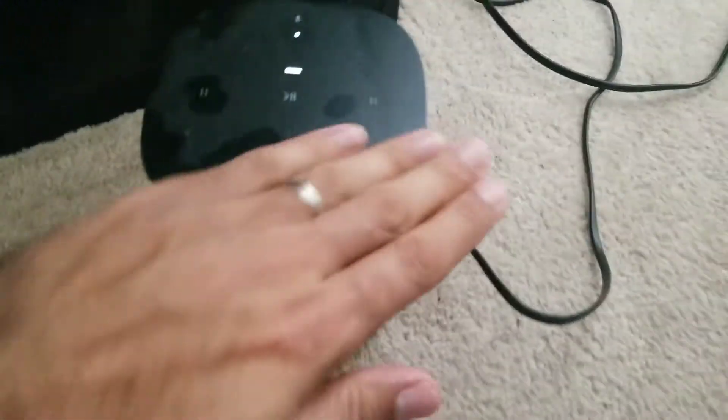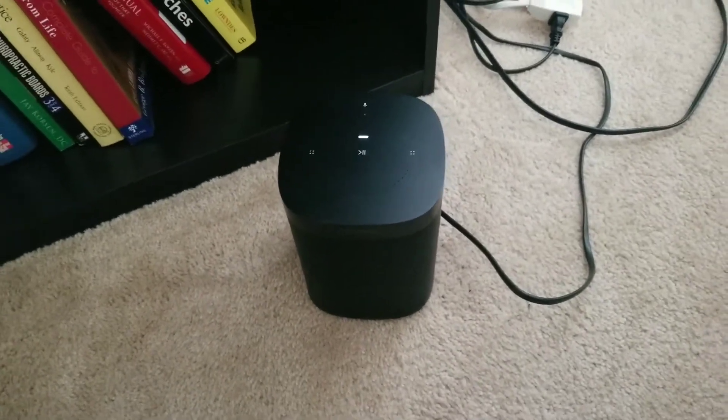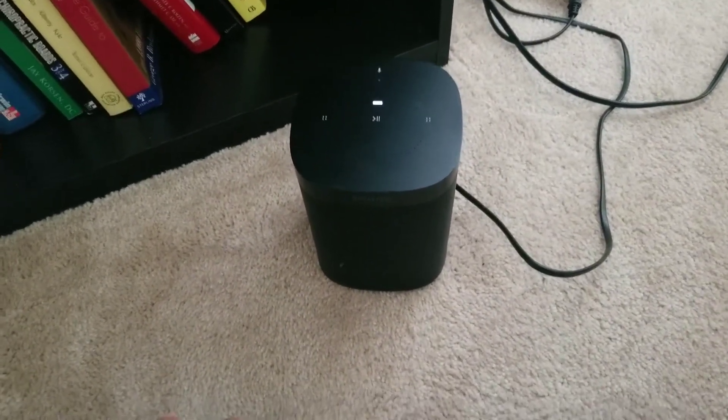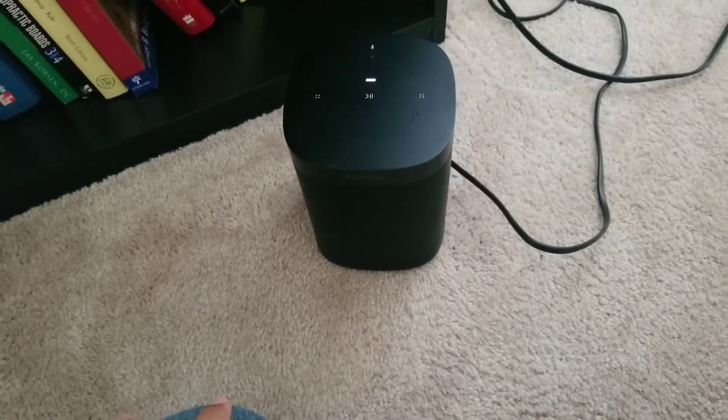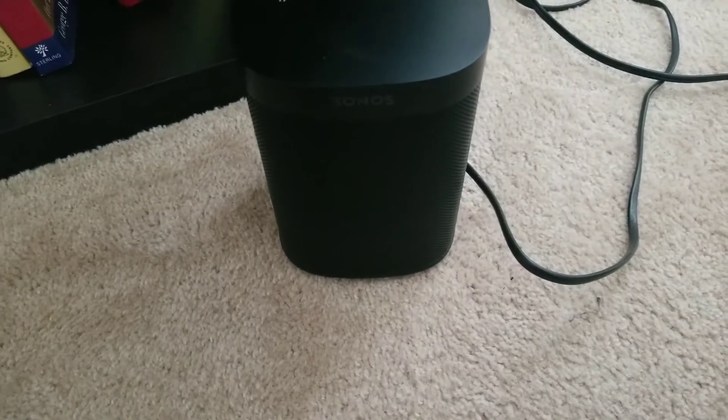Here it is, and it's always just having issues. The one good thing I'll say is it sounds pretty good, but it's not worth the headache — these things are not cheap. This is the Sonos One, generation two, and this thing's terrible. I looked online and a lot of people say they have issues.